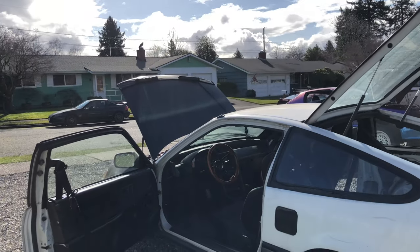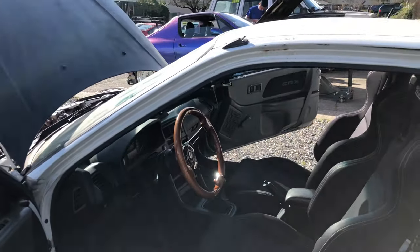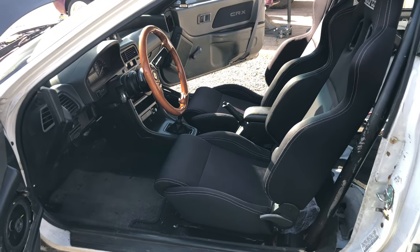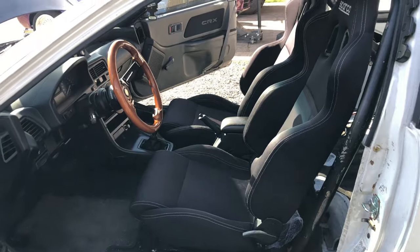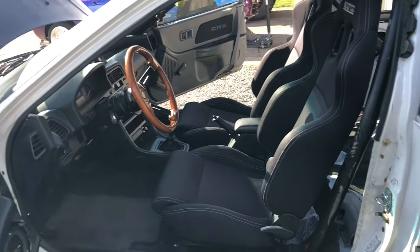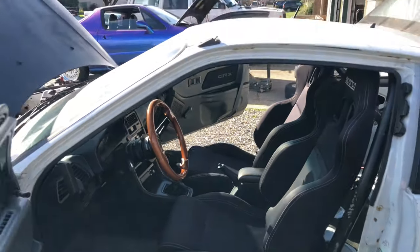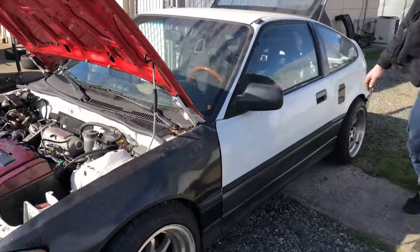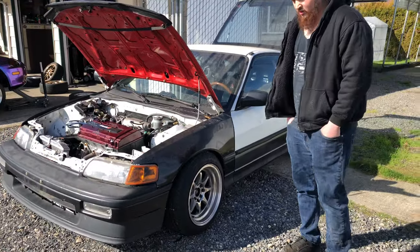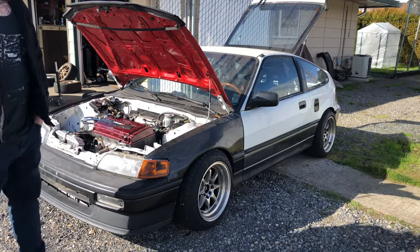He's keeping the interior as-is for now — no dash removal. He likes it looking stock, and it took a long time to piece together the dash. An AEM standalone might come later in a couple of years. The car sat for about a year after it got stolen; once he got it back he lost motivation. But after finishing other projects and saving some money, it's time to go fast.